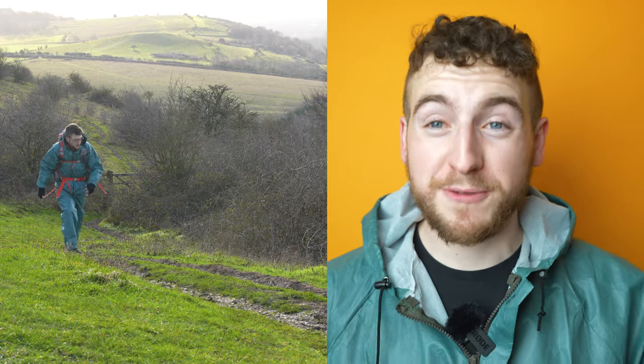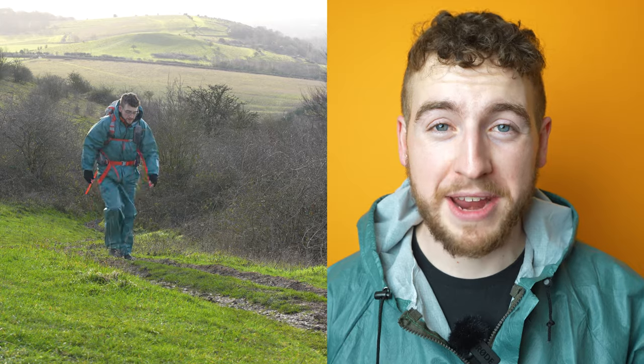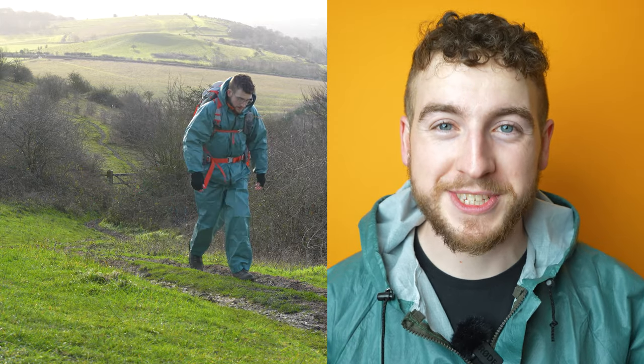Today we are going to be talking about the waterproof Frog Togs rain suit. The other day I bought this 35 pound set of waterproof layering and I was shocked by the result.